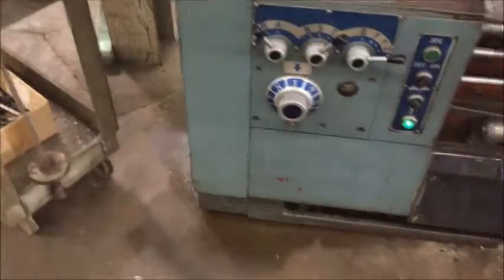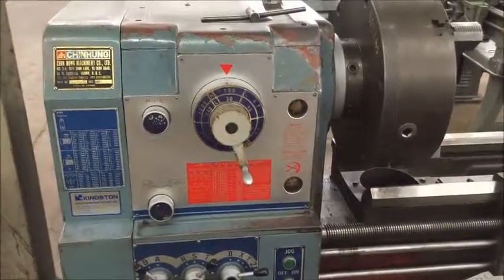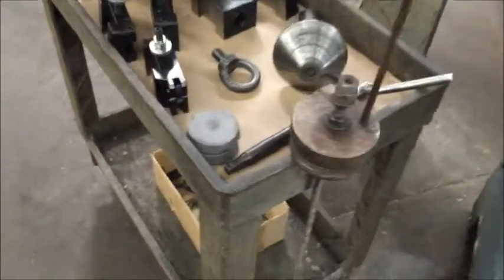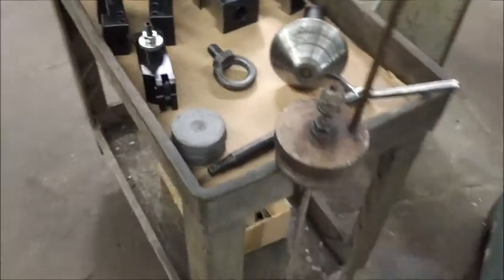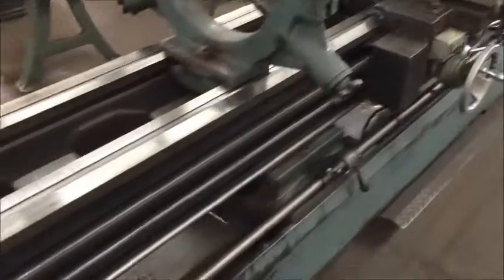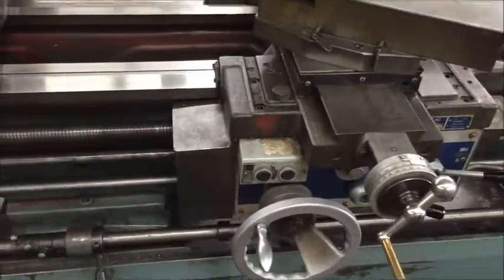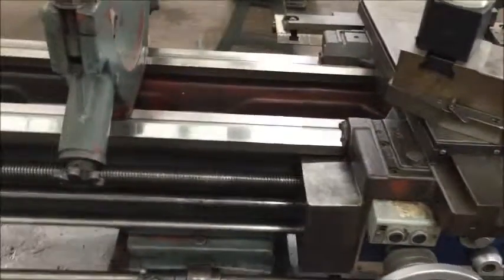Also included is a bull nose center and a stock stop — it goes into the spindle if you want to feed your work in so far and can be set up as a stop. It's equipped with leveling pads; I have 10 of these pads here.